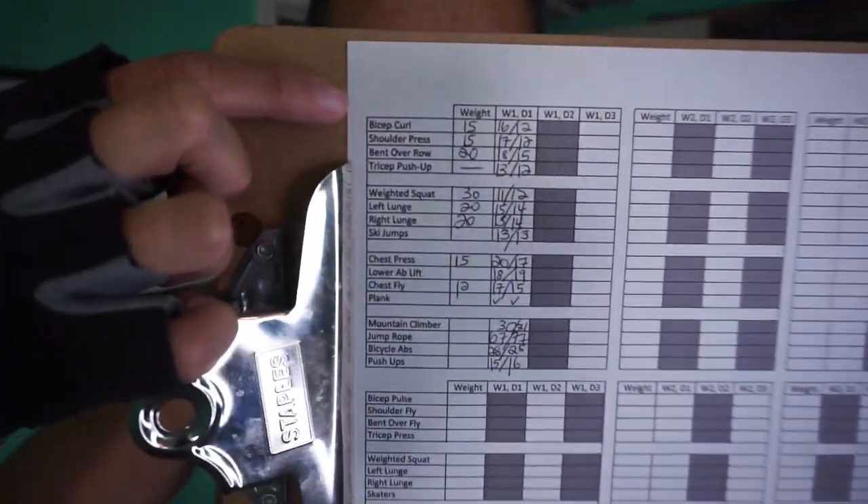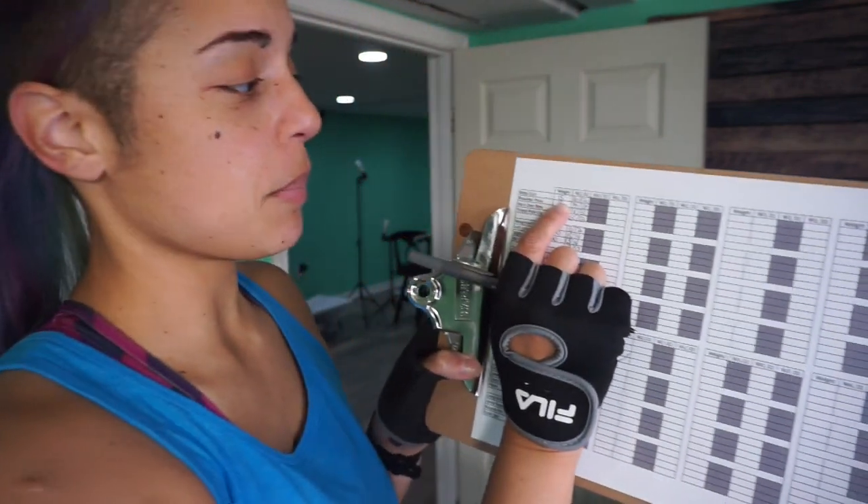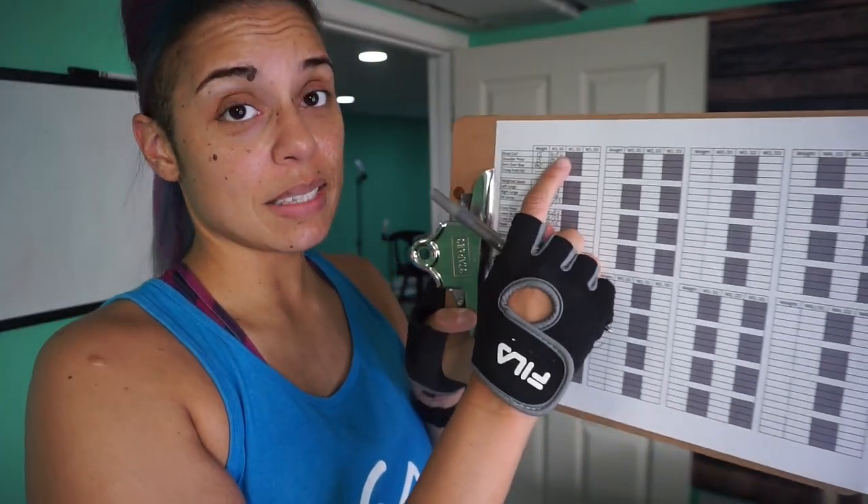Okay guys, I just finished my workout. It was amazing. It's a workout that I made up — a 45-minute interval weight lifting workout. I wrote down 16 exercises: four chunks of four. I would do an exercise for 45 seconds and then take a 30-second break. For instance, bicep curls — I used a 15-pound weight for 45 seconds. The first set I did 16 reps, and the second time I did 12.